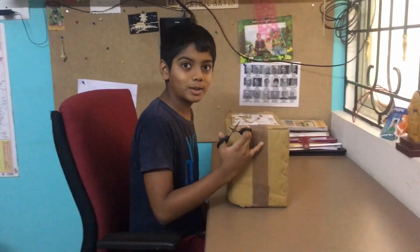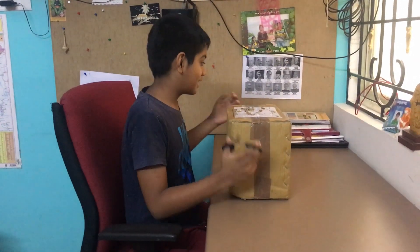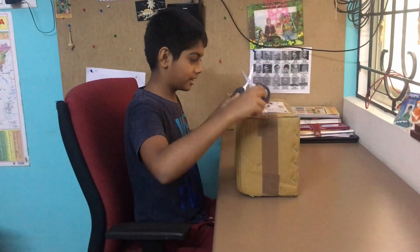Hi friends, I got a microscope. I'm too excited. I'm going to unbox it.